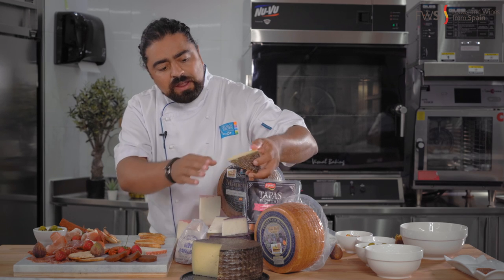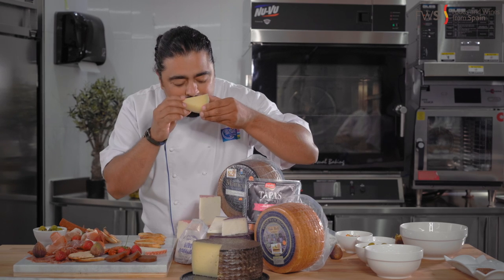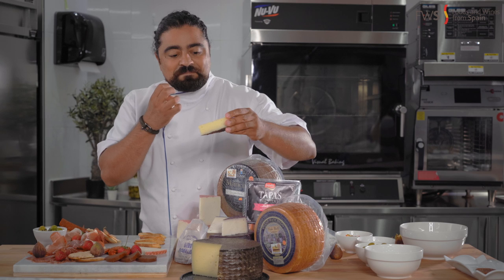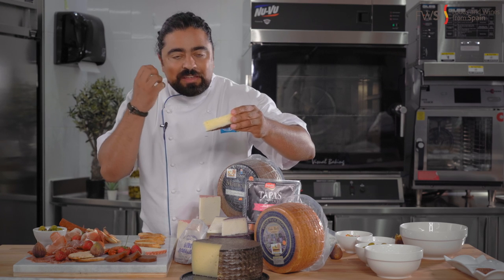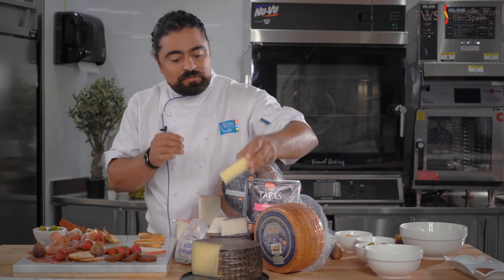We talk about the rind — this is the six-month-old manchego. You can see it's a little firm. The milk is almost sweet but with hints of acidity in the back. I can almost taste it as I'm smelling it; my mouth starts salivating with that acidity, which is delicious.